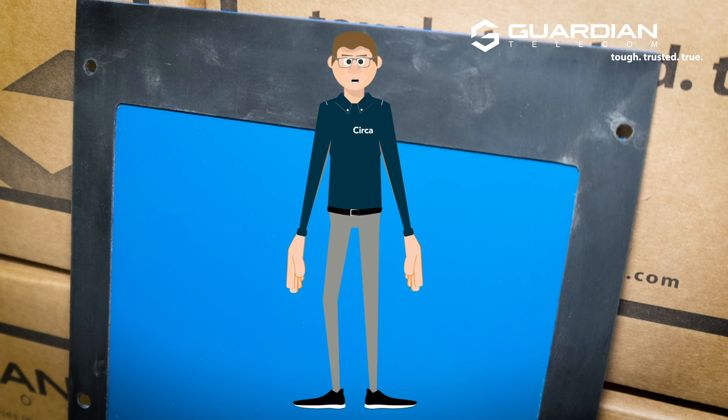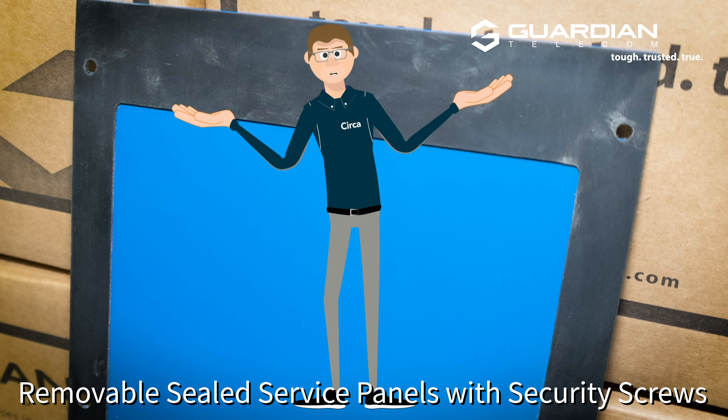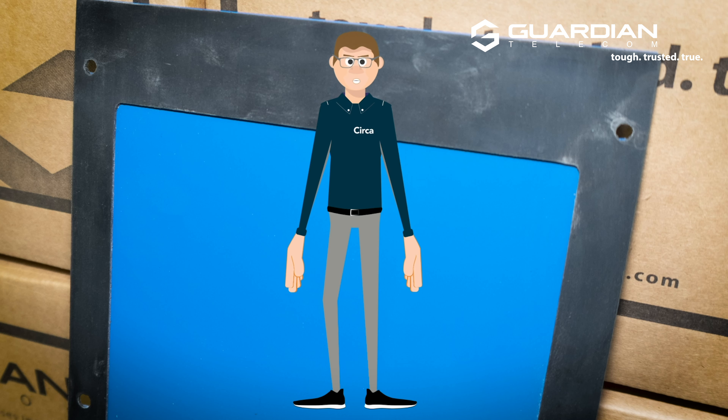We've removed the security screws here and revealed the gasketed back panel. This is important for the ingress protection of the OGP-10 on your facility, as you may have any number of weather situations to deal with.